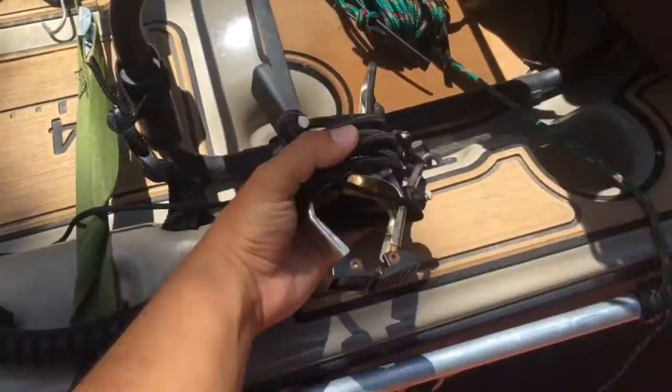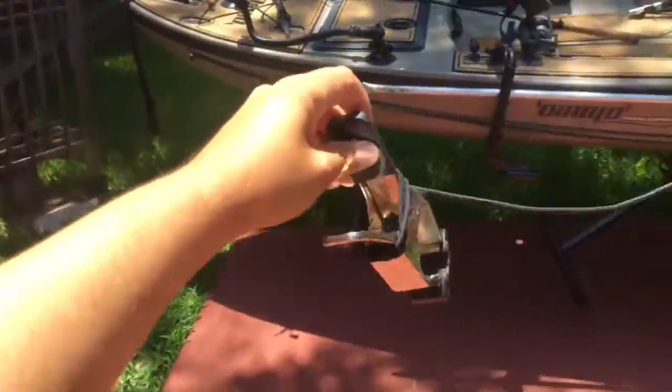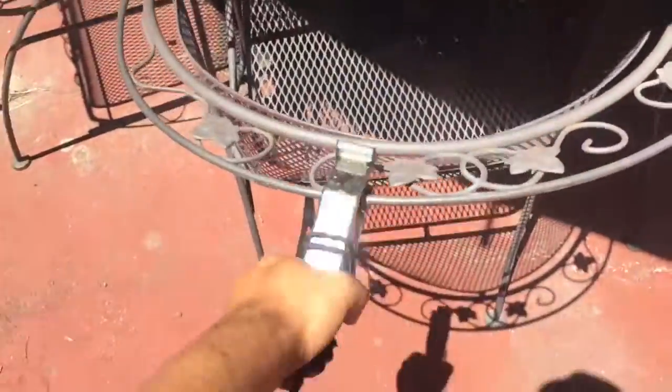I also like to keep a brush clip on hand. That way I can attach to a stump, tree, or anything within arm's reach if I don't want to drop anchor. Very practical, very easy to make, and works well.